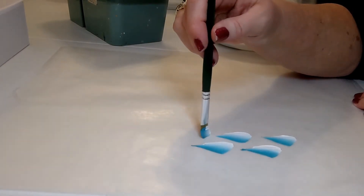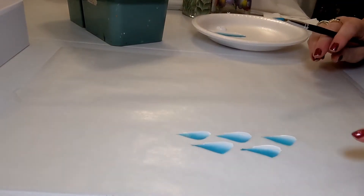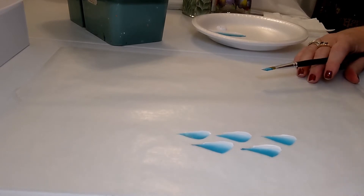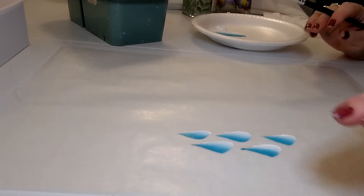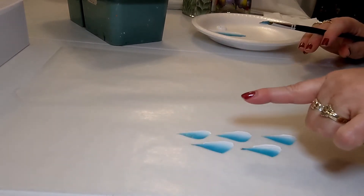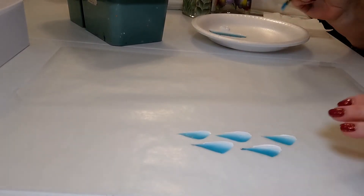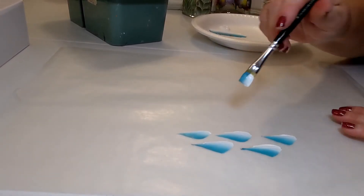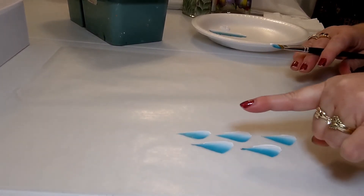One thing people do when learning this stroke is they start sliding and then abruptly lift the brush — that won't give you a point. You need to slide as you're lifting simultaneously. When you're first starting, it's best to practice going one direction. After you master the shape you'll be able to paint leaves left, right, up, and down, but right now just concentrate on one direction. You can always rotate your surface if you need a different angle — just turn your surface and do the leaf.